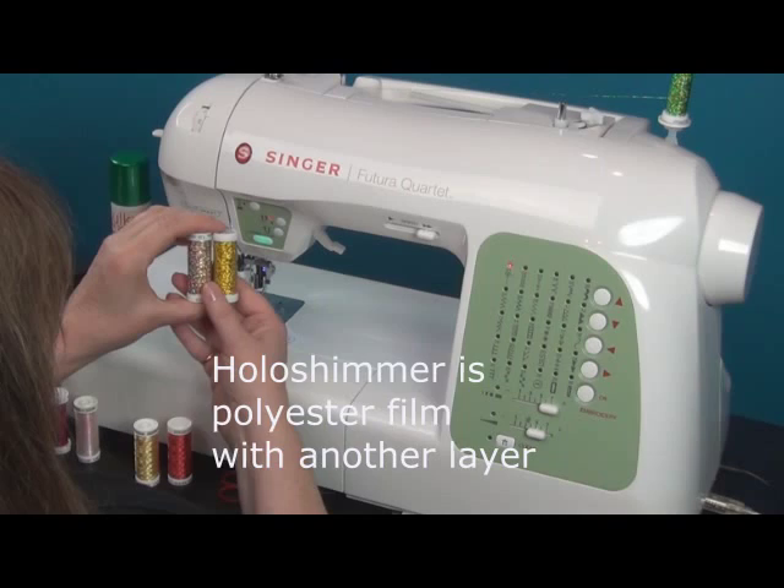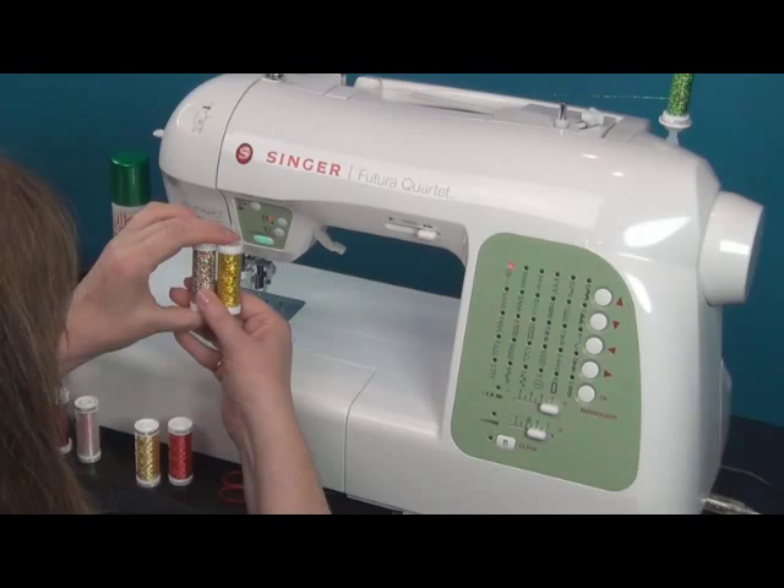Hollow Shimmer has another layer on it that creates that beautiful holographic effect, and this is actually one of my favorites. Both of them are just beautiful threads to work with.